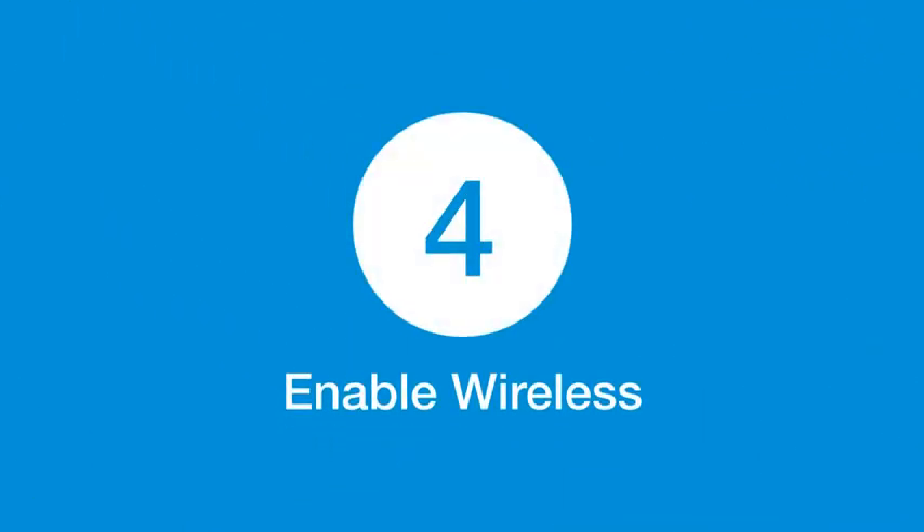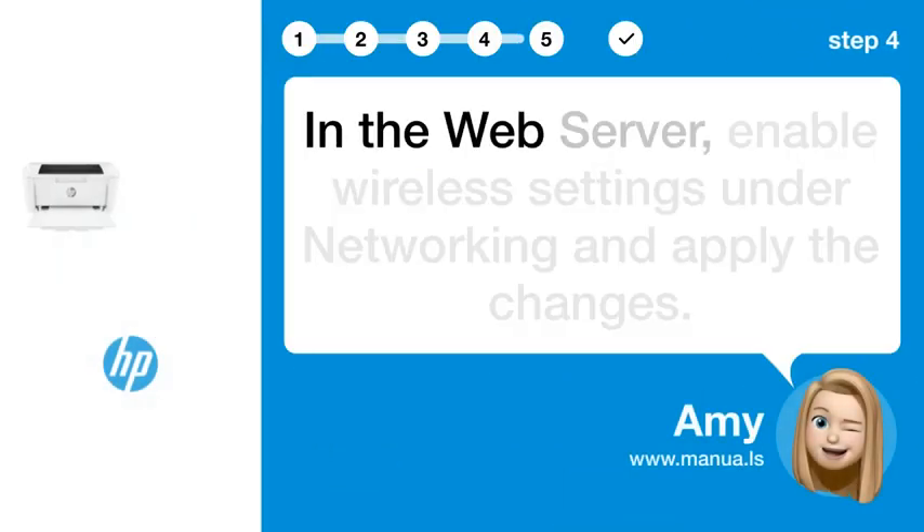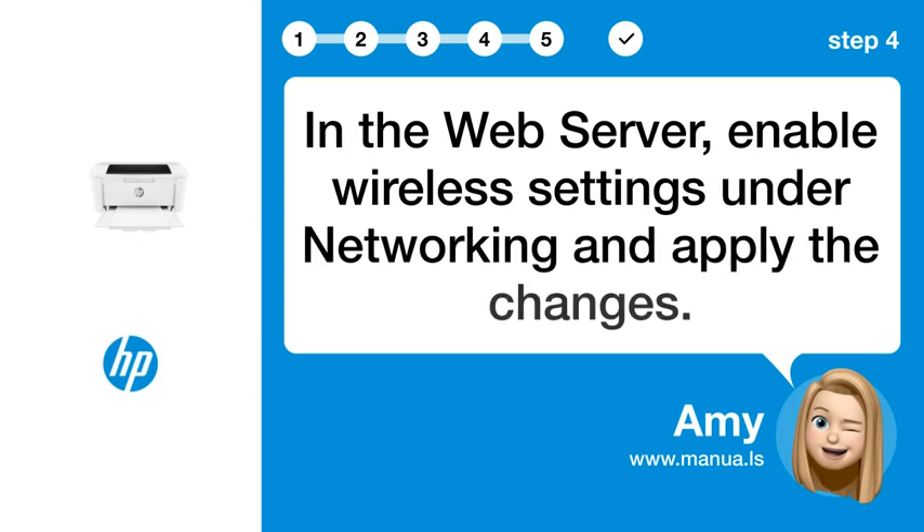Step 4: Enable wireless. In the web server, enable wireless settings under networking and apply the changes.